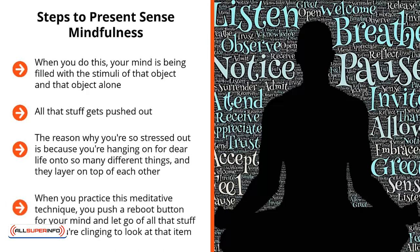When you practice this meditative technique, you push a reboot button for your mind and let go of all that stuff that you're clinging to. And instead, you just fill it with the stuff that you take in and then flush out.